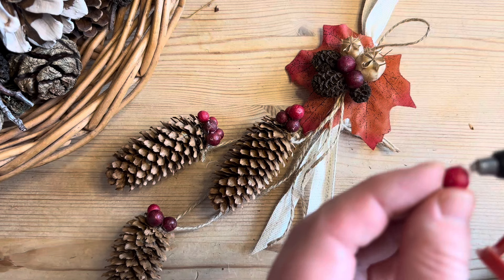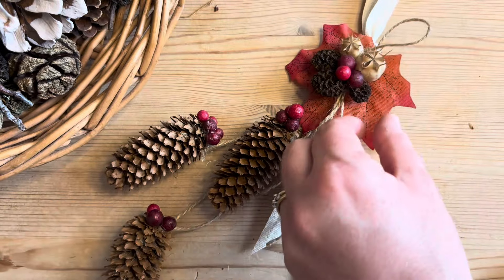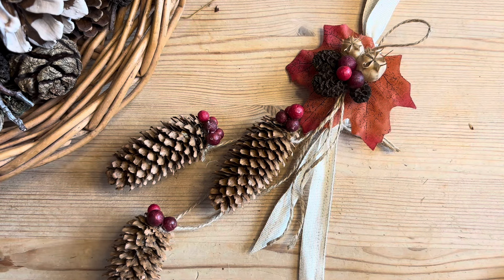Once the last berry is placed onto the cluster, we are now finished and it looks absolutely gorgeous. I can't wait to hang this one up. Thanks for watching. Bye!